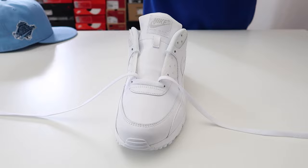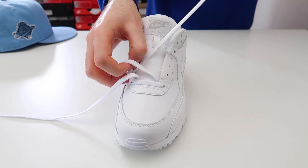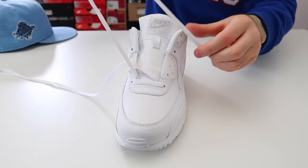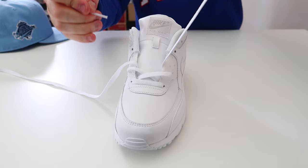The next thing we're going to do is take the lace and thread it through the second hole up on the other side of the shoe. When you do this, you don't want to pull the lace completely tight — you want to leave it a little bit loose. Then take the other lace and thread it through the second hole up on the other side of the shoe, once again leaving it a little bit loose.